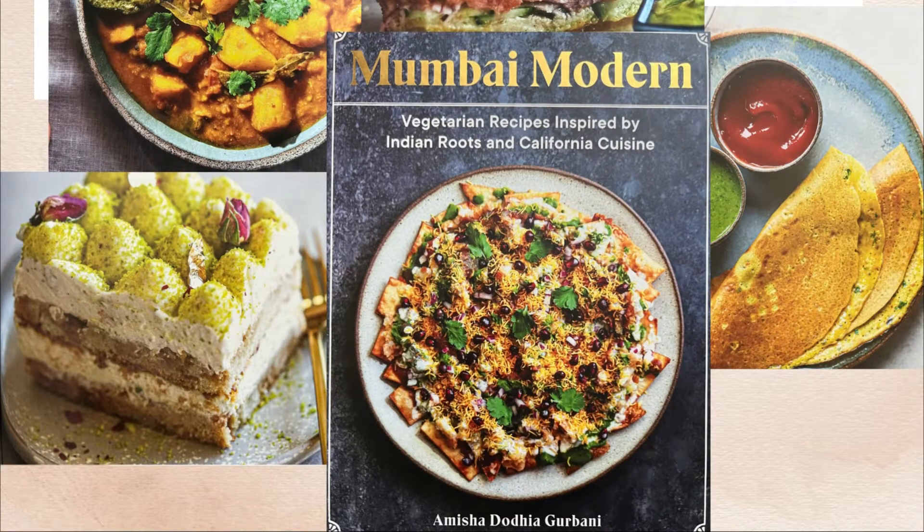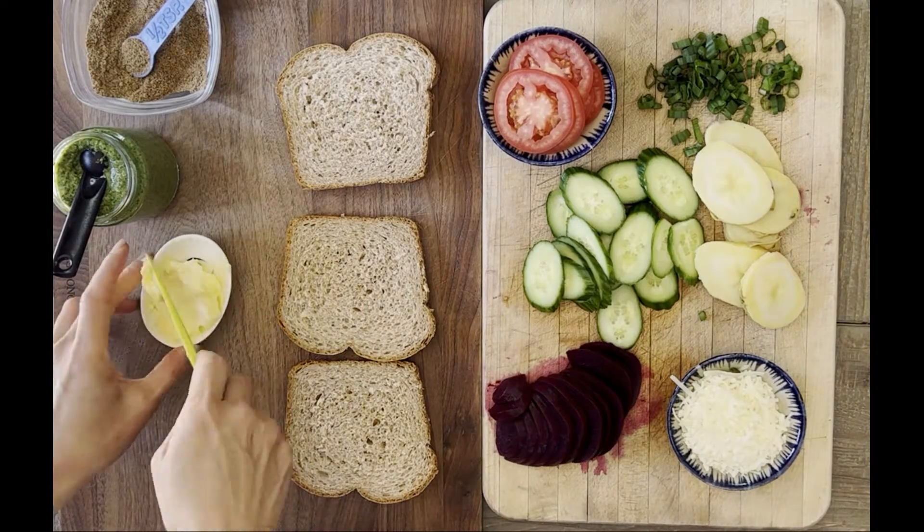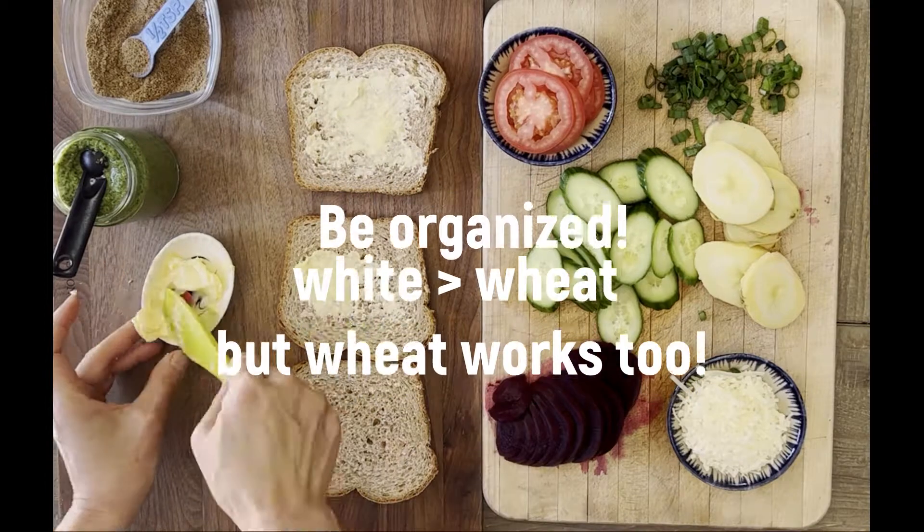Hey, it's Andrea Nguyen and this is an amazing sandwich recipe from Mumbai Modern. I think you're gonna really love it. Totally vegetarian, but get organized, as I say right here.